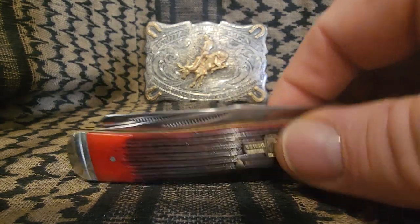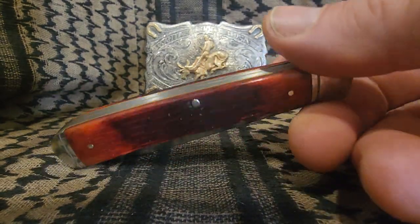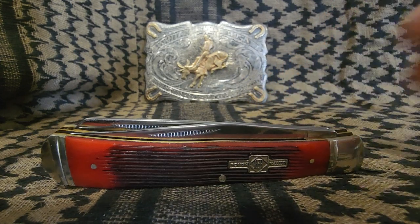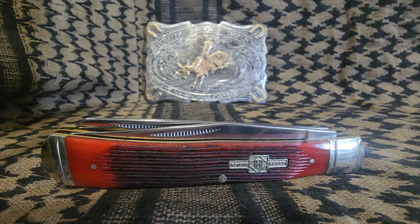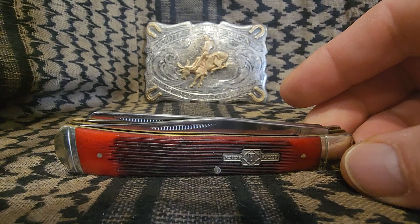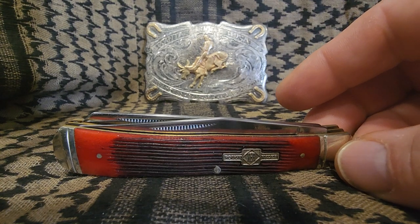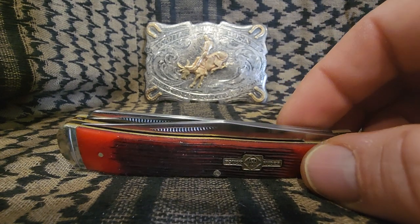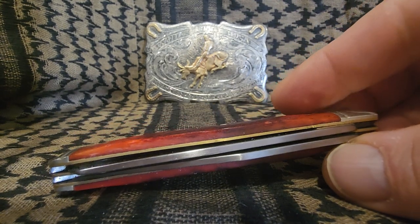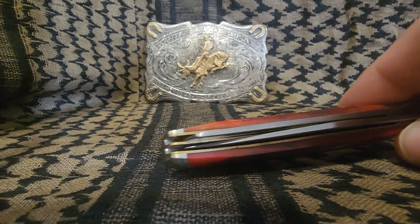If you look at this knife, you're getting a really beautiful pocket knife. I bought several of these Rough Riders to use as junker knives — just knives I could beat up and have fun with. But I do care about them because they're so well built. You really start to develop an affection for them. Even though it only costs 11 bucks, it's still a quality knife. You can't argue with that.